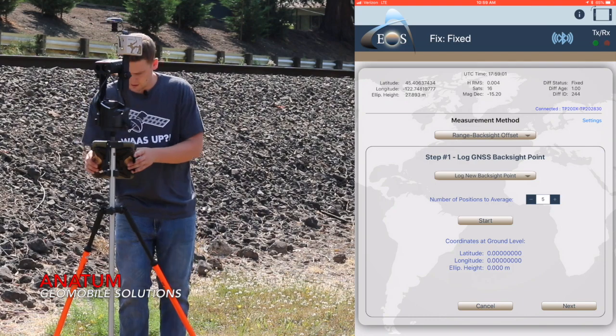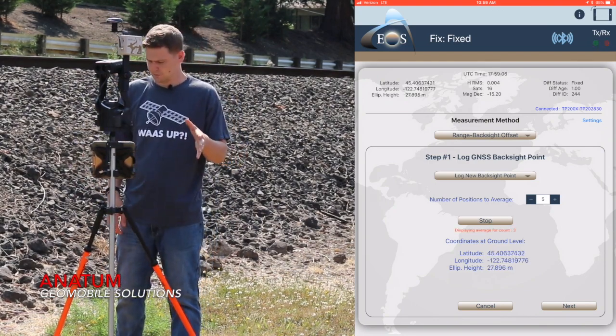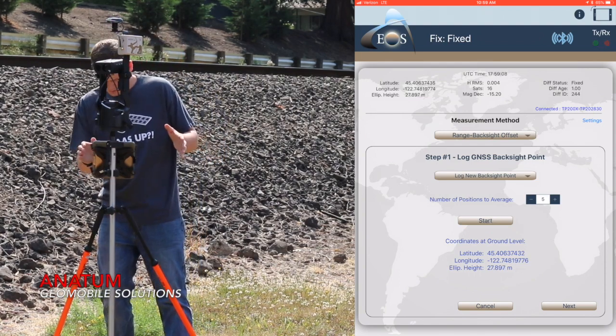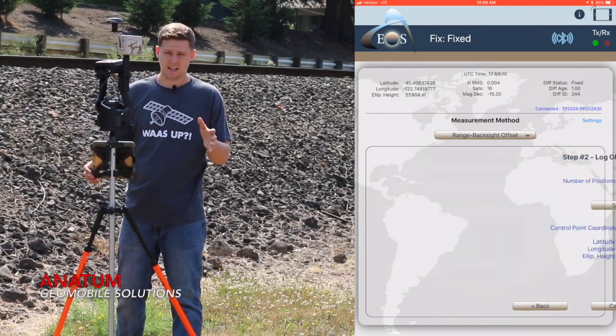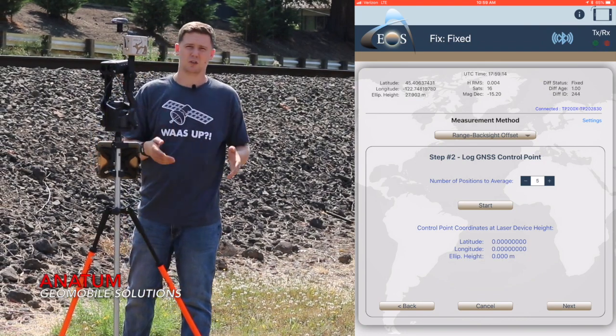So let's go ahead and log this — just hit start. It's going to average five positions by default. Now I've got that, I can hit next and it's going to ask me to log my second control point.